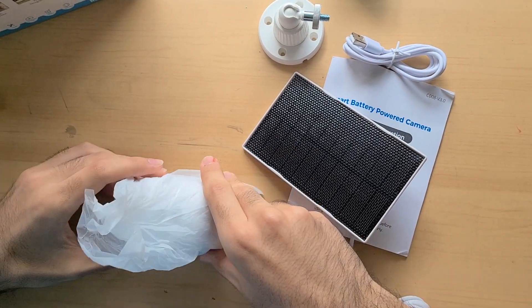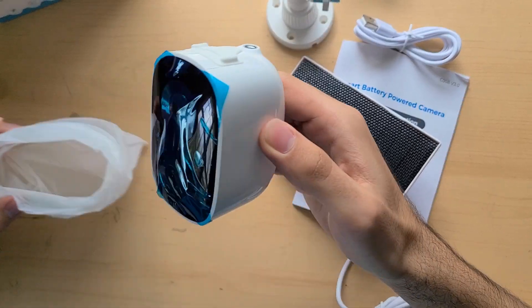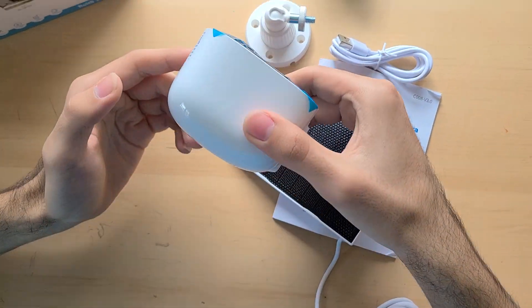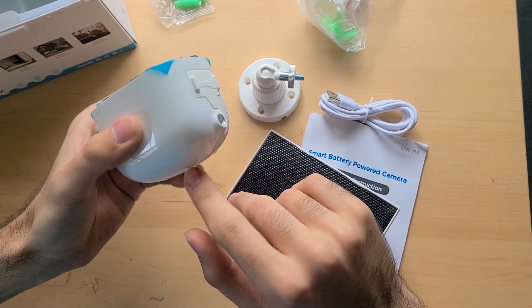All this seems extremely simple and easy to use — not much of a hassle. Here's the camera itself, with the mounts here and here.